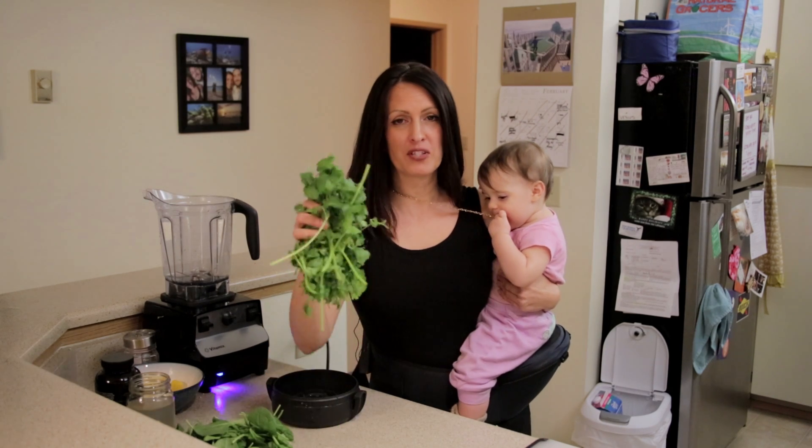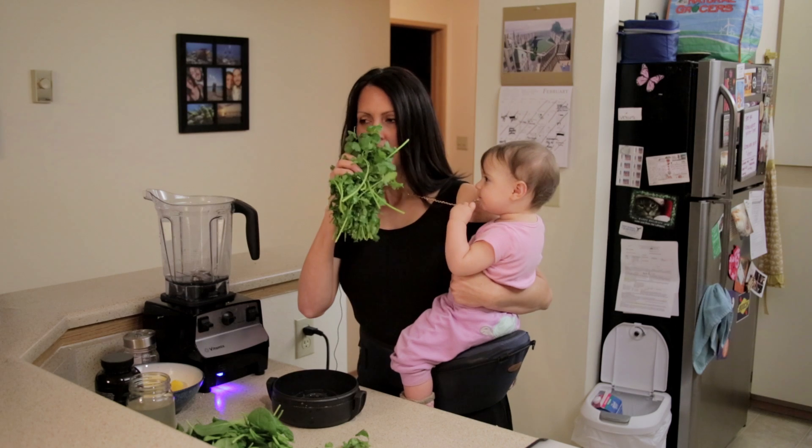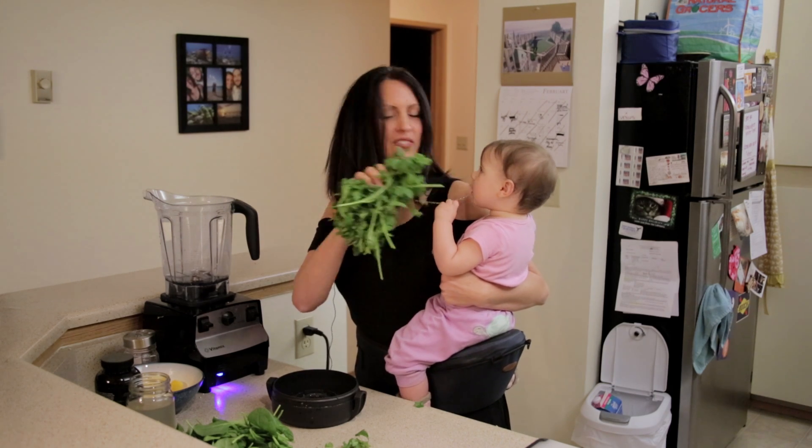First you're gonna need a bunch of cilantro, okay? So we're gonna put a bunch of cilantro — mmm, smell it — into the blender.